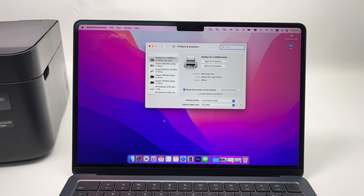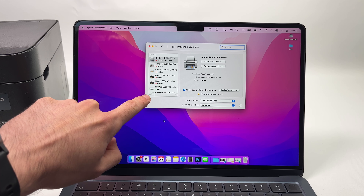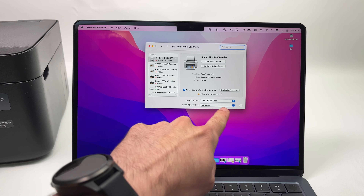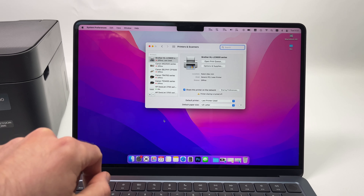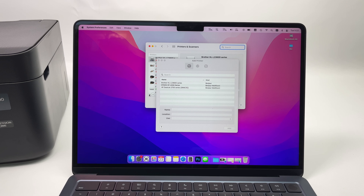All you have to do is wait. Don't touch any buttons — it will do the connection by itself. Once you see the blue check mark, this means the printer is now connected to your home wireless network.